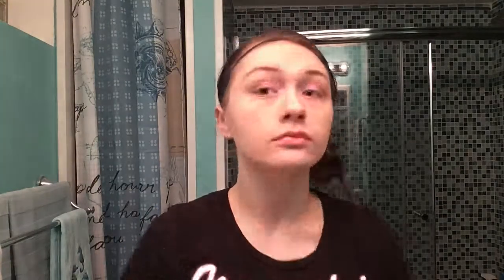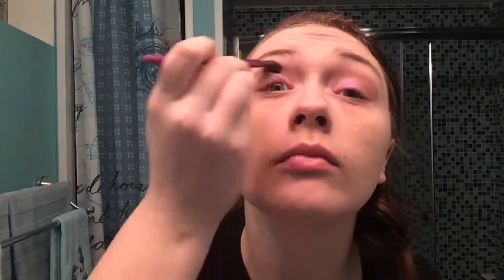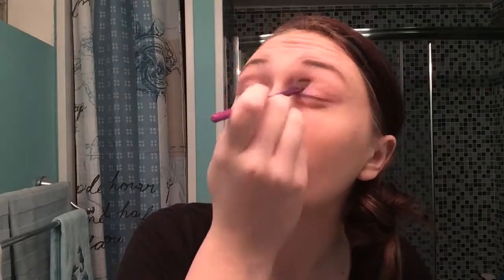Taking a clean angled brush, I'm just going to blend out any harsh edges going into my crease. I'm taking a lighter bronze color and applying that with the same brush to my crease to blend everything together and have a nice transition into the highlight.